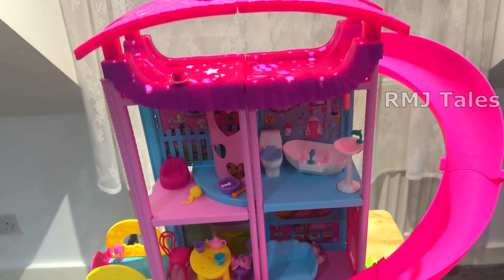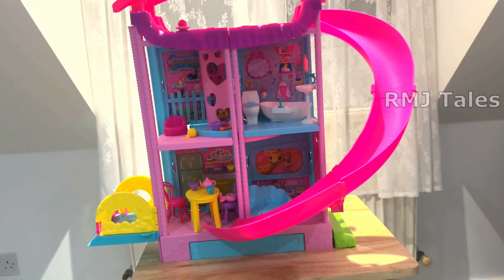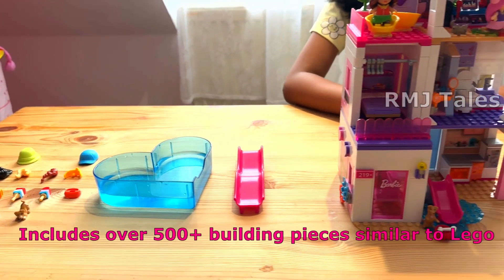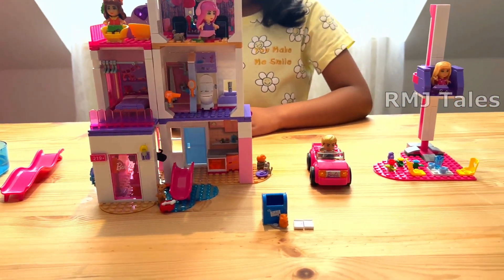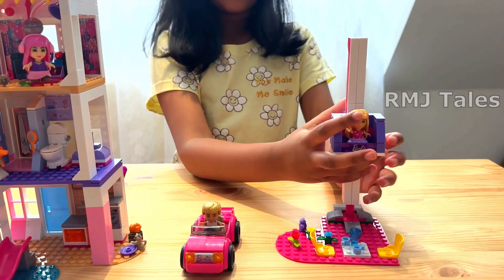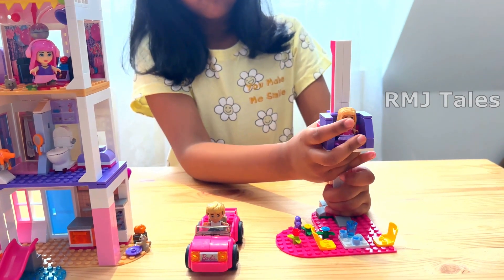Overall, this is a lovely playhouse for kids. Next, we have the Barbie Colour Reveal Dream House construction set. This Barbie house needs to be assembled and it would need some adult supervision. There are bags that are numbered to make it easier to assemble, along with an instruction book.